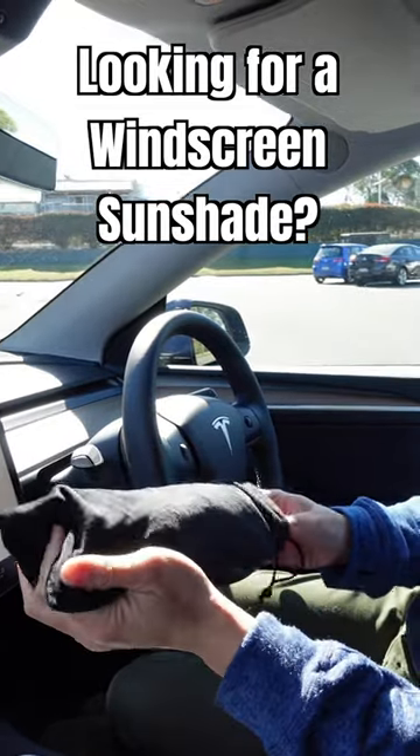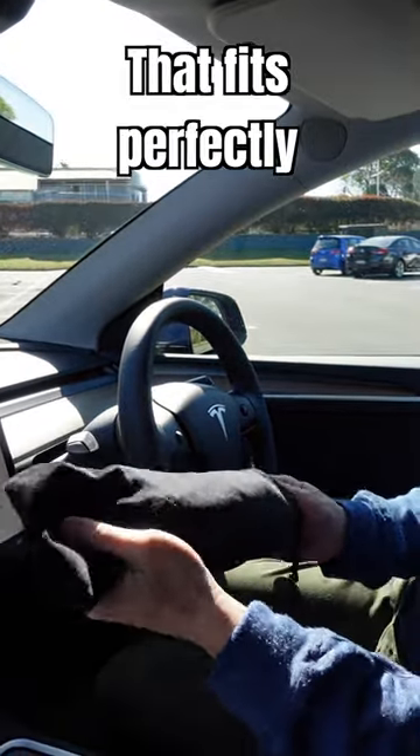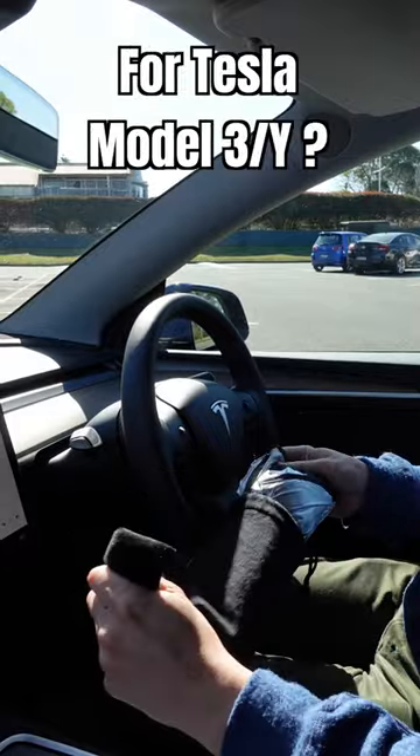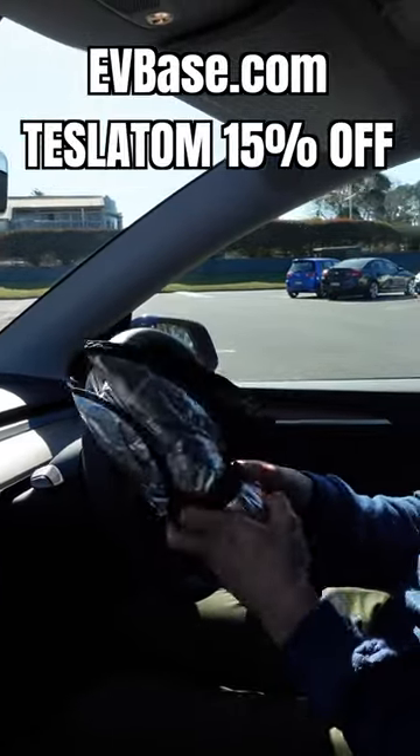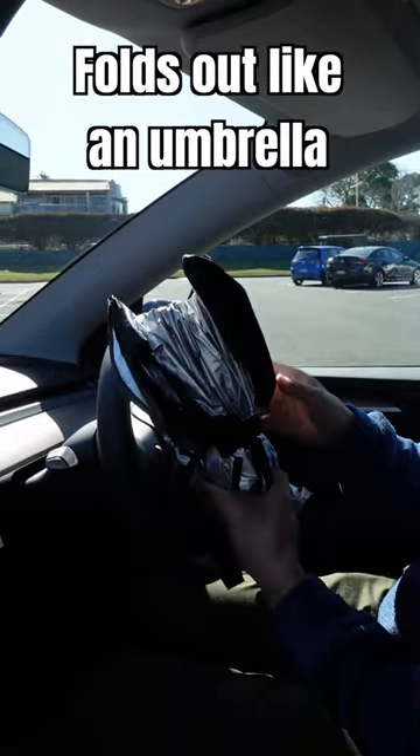For years I've been trying to look for a windscreen sunshade for Tesla Model 3 and Model Y that fits perfectly. This one is from EV Base — use coupon code TESLA TOM for 15% off site wide.